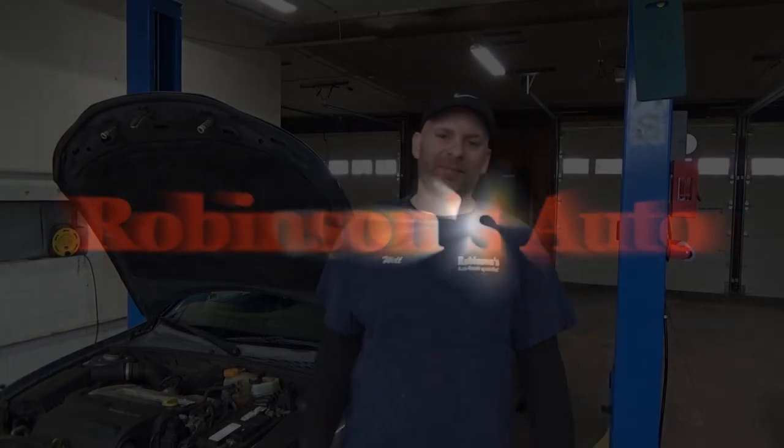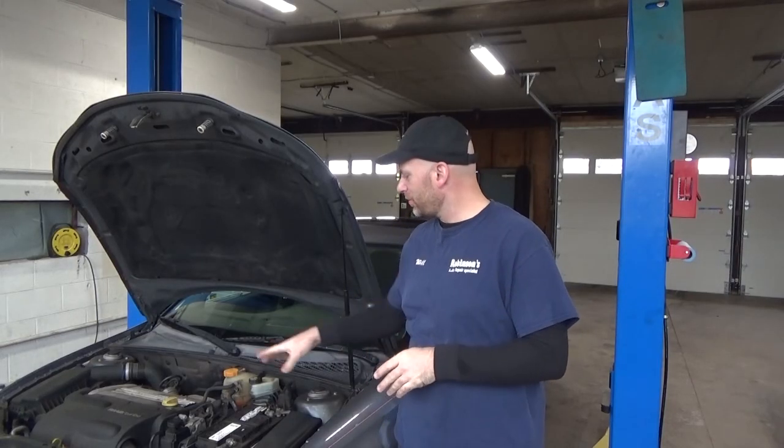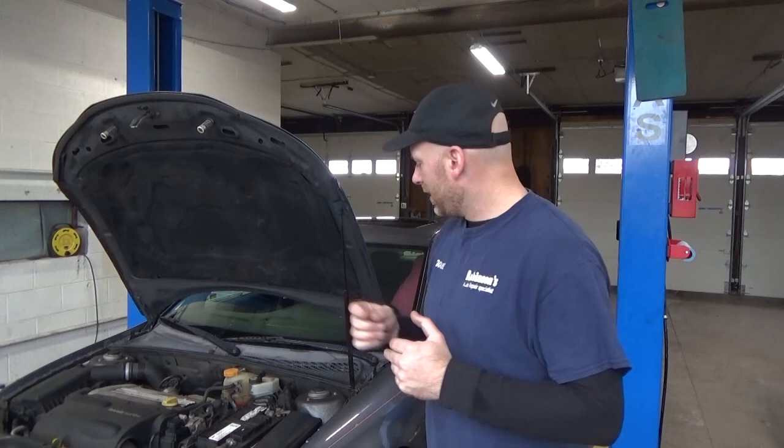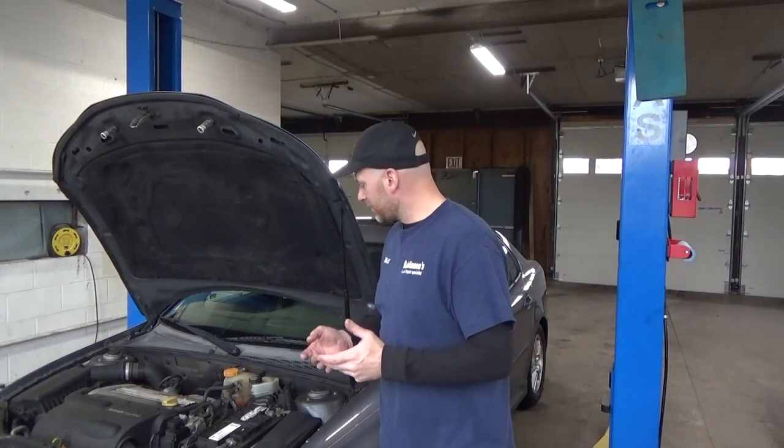Will Robinson here from Robinson's Auto. Welcome back. I'm not sure if you recognize this vehicle — it's a 2007 Saab 93. It's the one where he put the ECM in from an older model and reflashed it. It's been running great. However, the coolant light came on recently and she went to put coolant in it but the cap is broke. She also said she smelt coolant, so we'll see if we can find a leak. Let's do it.